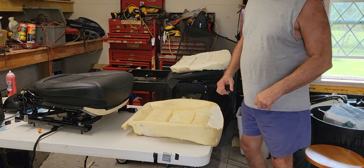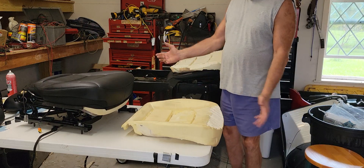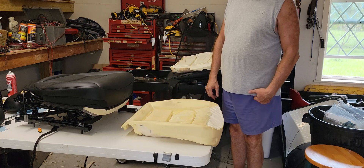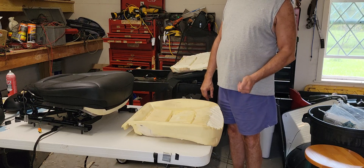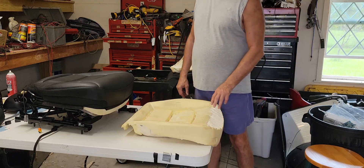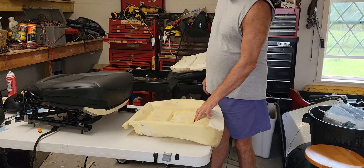Here's my highly professional seat lab. I've been modifying Tesla Model 3 seats for some time, since I got my Tesla at the end of February this year, 2022.